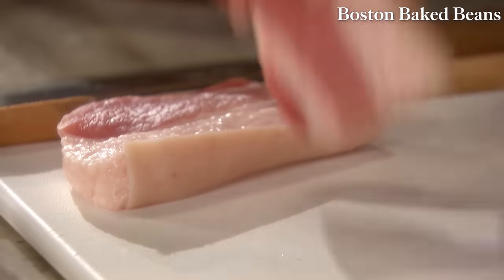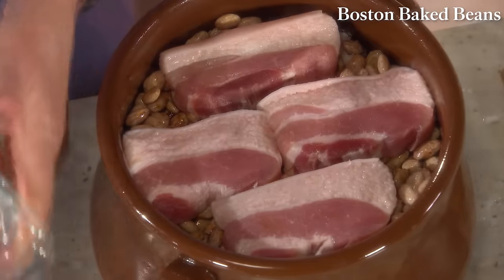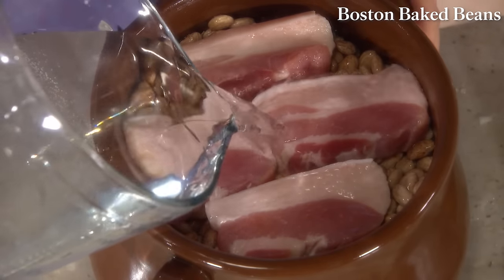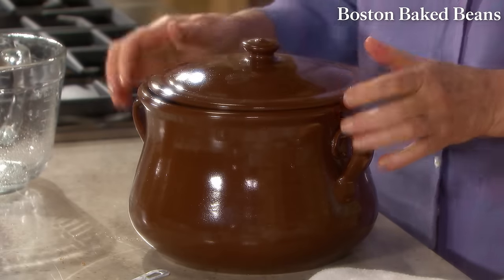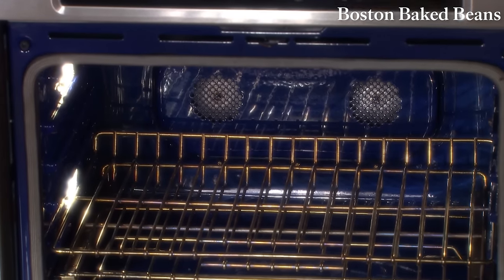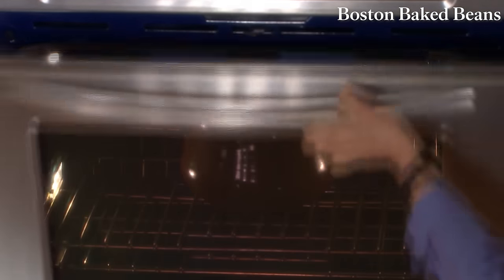Add five cups of water. I don't stir — I just leave it like this. Cover and transfer to a 300-degree preheated oven. Bake covered without stirring until the beans are tender and the liquid has thickened — about six hours. You can check every 45 minutes or so, adding more boiling water if necessary to keep the beans slightly soupy at all times.